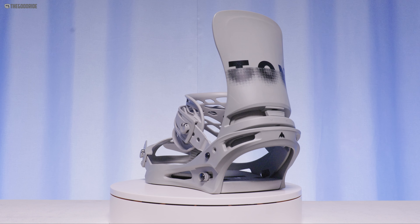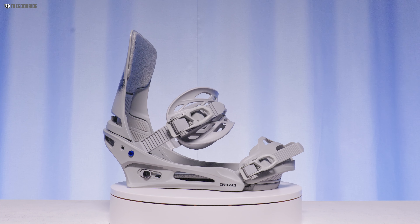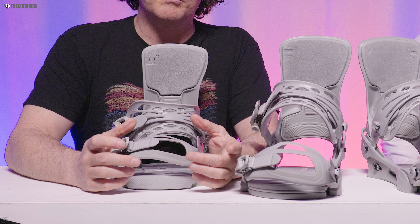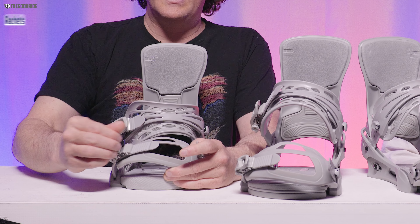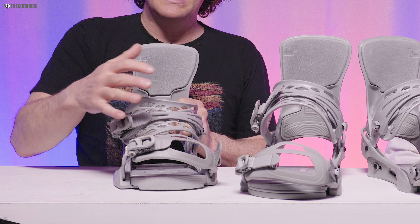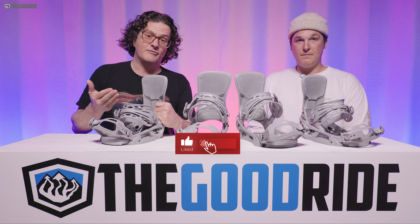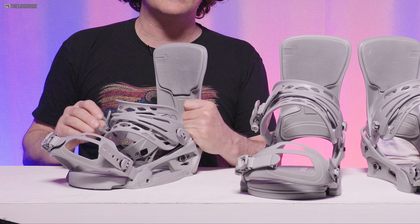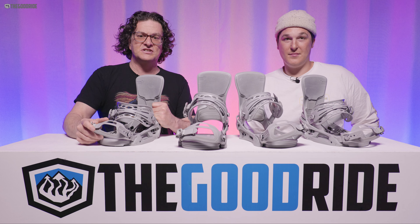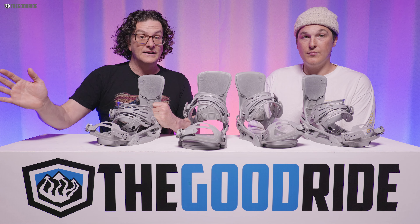When it comes to boot support, both the Reflex Cartel X and Cartel X EST have the same setup: a very good, large, supportive ankle strap that covers and supports your boot in any condition. Their toe straps are a little lacking — I can never get them to wrap around really well even with Burton boots. When ratcheting down, you want to pull the boot into the heel cup without cranking the ankle strap too tight, which can cause pressure points and long-term foot damage. Go a couple clicks past contact. Crank the toe strap all the way down since it goes over the outside of the boot and doesn't touch your foot.